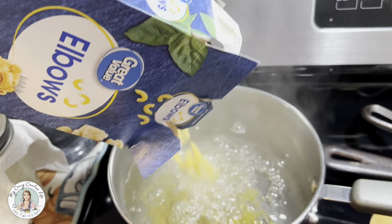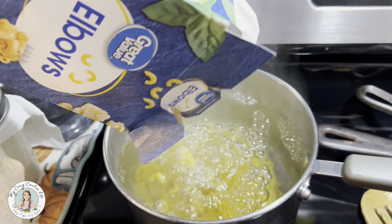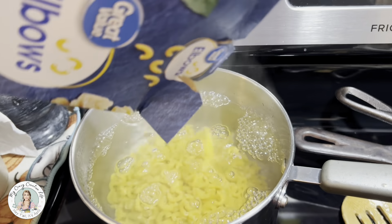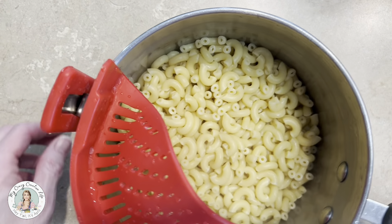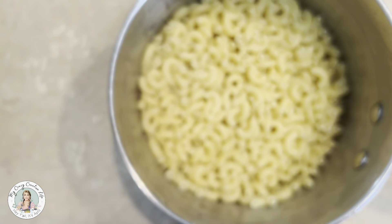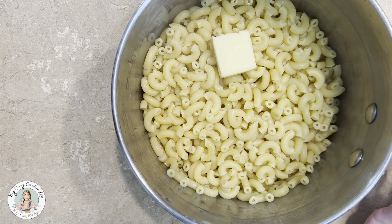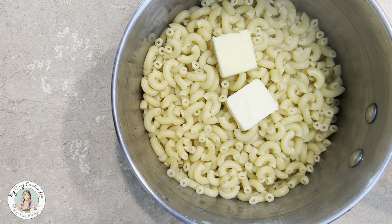Just boil your macaroni in salt water according to the package directions. This was a small box and I probably used about half a box for my family. Then you want to drain it once they're done. After I drain mine, I do give them a quick rinse to get off some of that excess starch and drain them again.